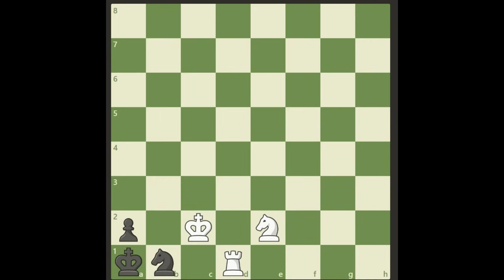So the key move from the beginning — a beautiful rook sacrifice — is rook d2. That's the key move in this puzzle by Samuel Lloyd. Hope you enjoyed this video. Thank you for watching, and see you back on my channel. Bye bye!